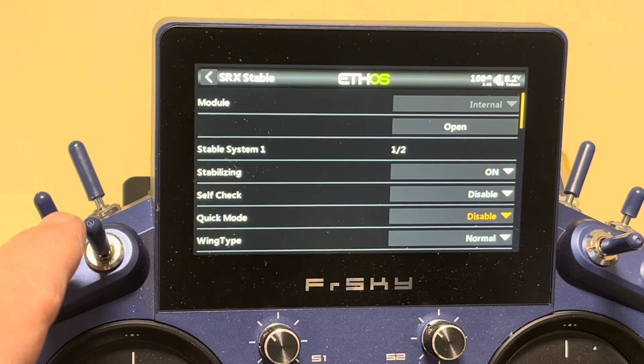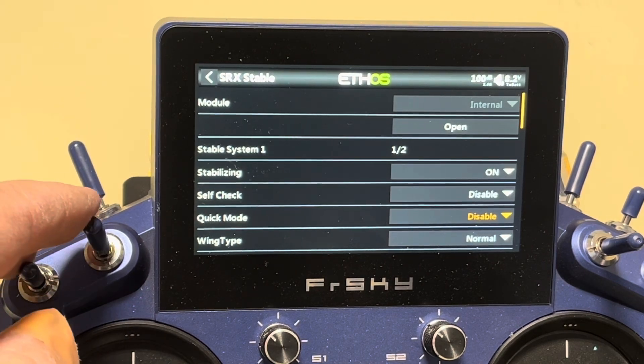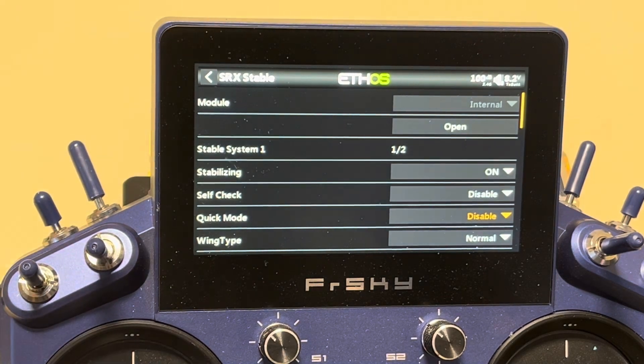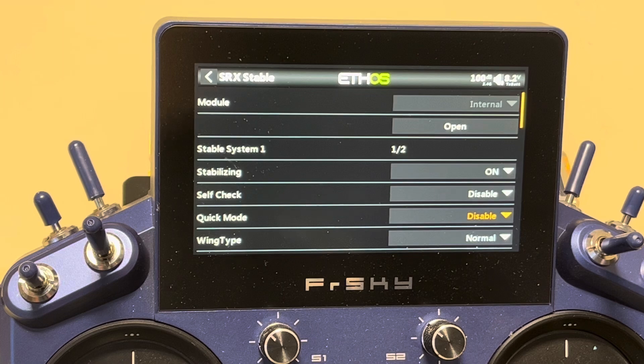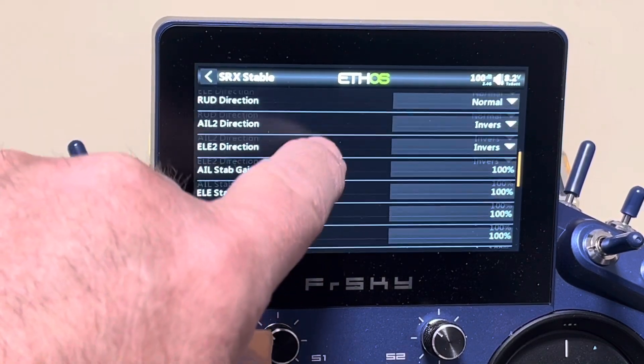With conventional mode, you're adding different functionalities, and it's going to require a separate switch. You'll now have your stabilization on two different switches, which becomes a little mind-challenging to keep track of. I've put call-outs on the radio so I know what each switch is doing. You need to think about where your switch settings are — you can have as many as five different functions: hover, knife edge, stabilization on/off, auto level, and more.